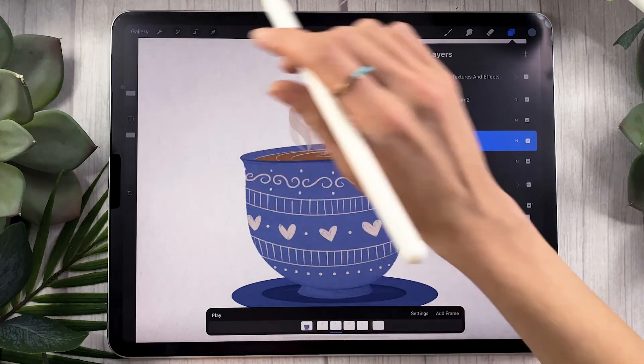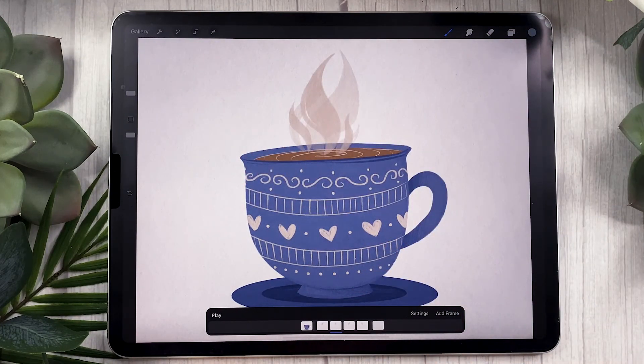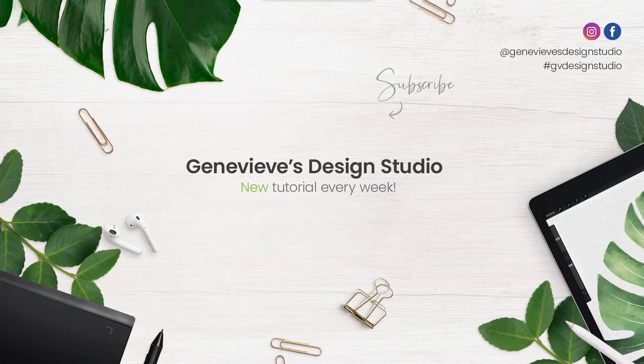So there you go — that was how to draw and animate a teacup with steam. I hope you enjoyed this tutorial and I would love to see what you guys create, so share your results with me on Facebook, Instagram, or Twitter. Don't forget to give this video a like because it really helps the channel, and subscribe if you want to see more videos like this — I put out new videos every single week. I'll see you soon!